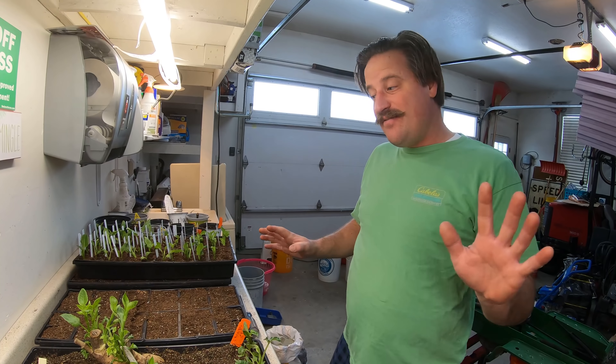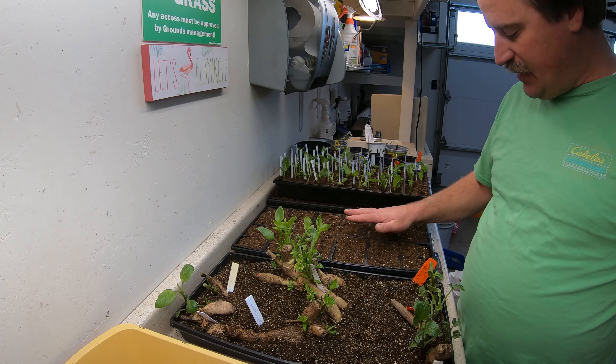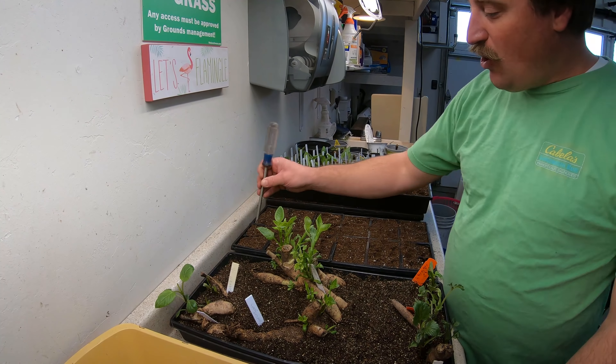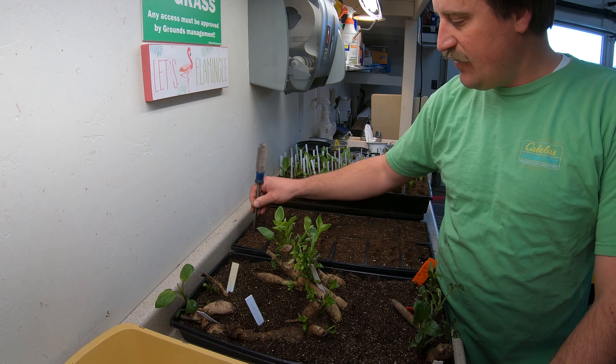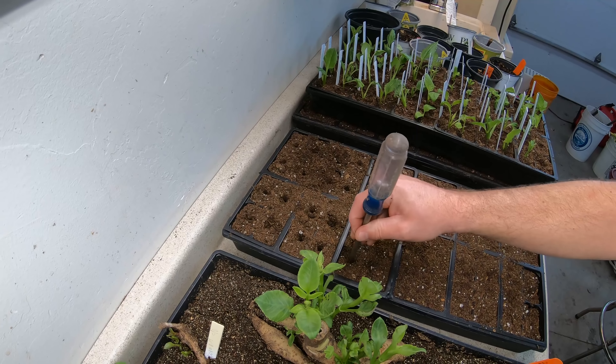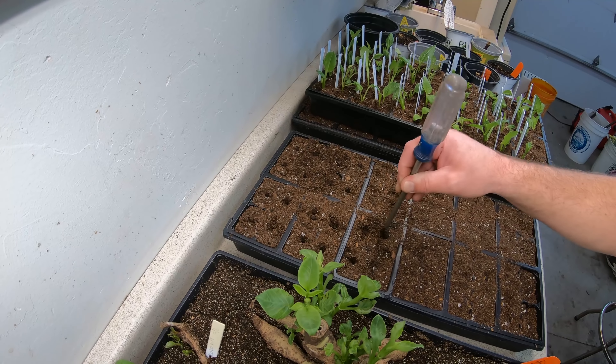Nothing special, nothing fancy. I've filled up my cells here and kind of tamped it down a little bit like this. Then you've got to make some holes in there — I'm just using a screwdriver to drive some holes down in there like this. You've got to get your dirt right, if you know what I mean.